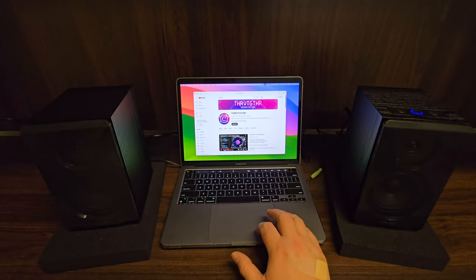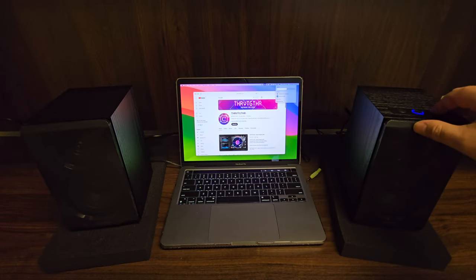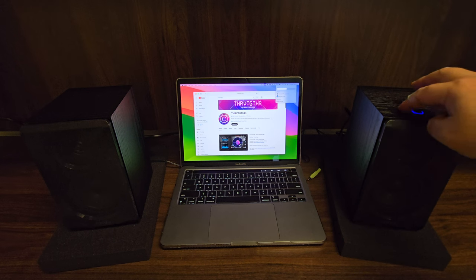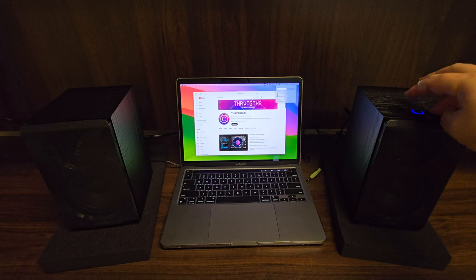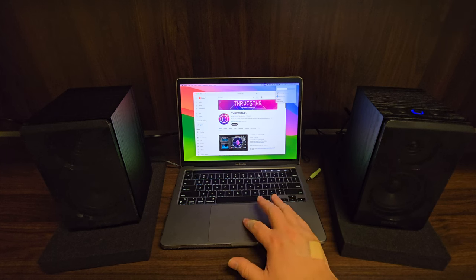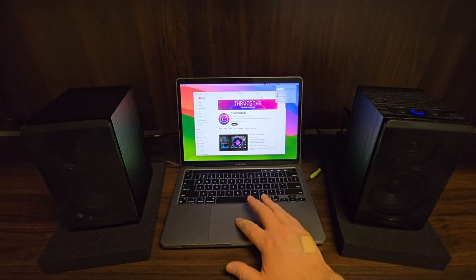Now I'll go ahead and play some music and we'll see what happens. We can use the volume buttons on the speakers to raise and lower the volume, but you'll notice on the Mac desktop the sound level is not changing. What that means is that's the gain or signal going into the speakers. So I want to make sure they're nice and low, then we can adjust the sound from the Mac — and you can see how it changes.